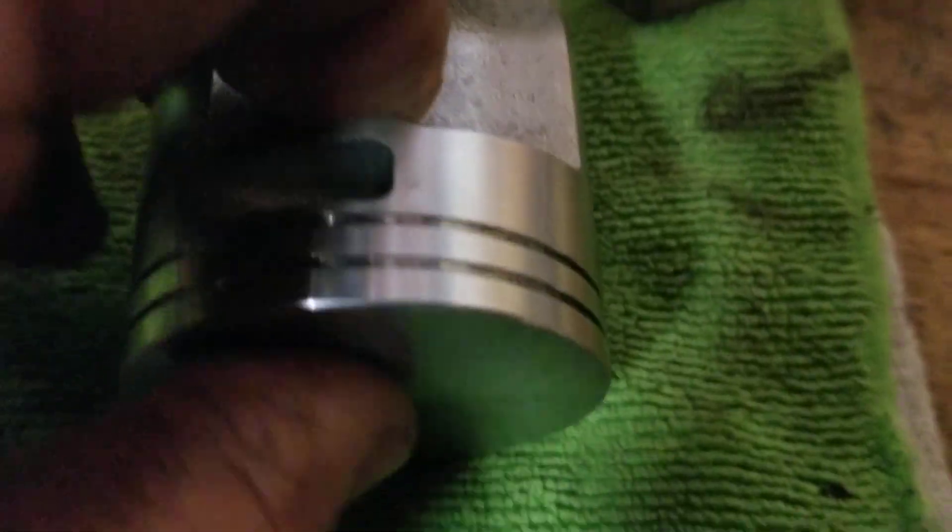I took the piston pin and pushed it in there. I have a punch that matches. I push down to make sure it doesn't come out.